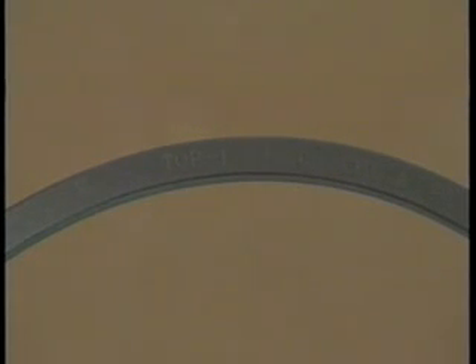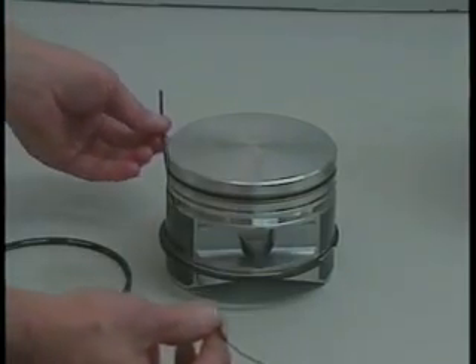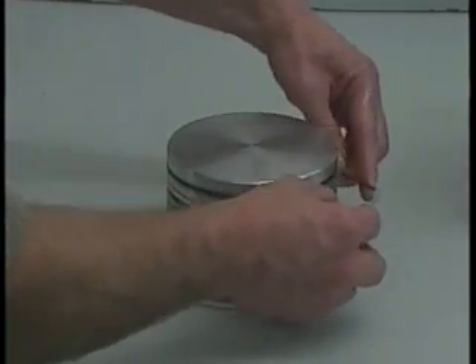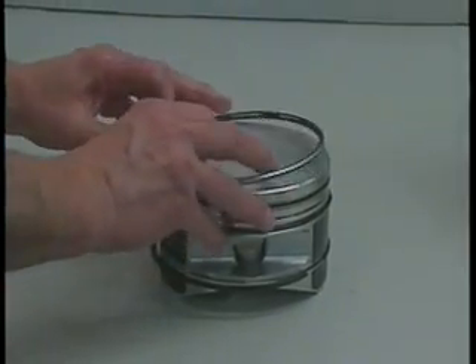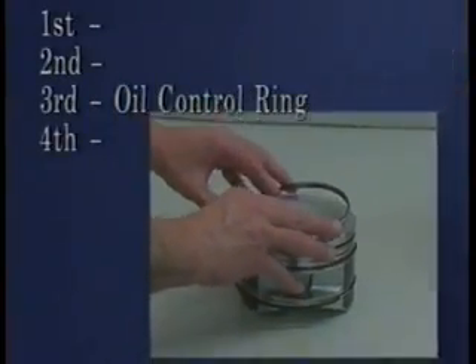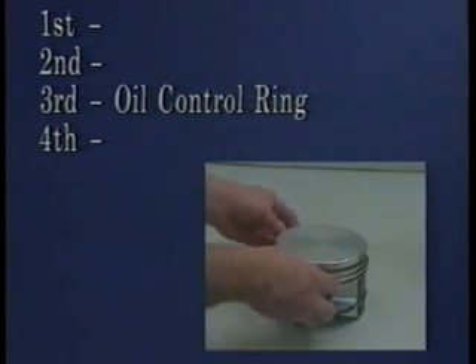Install the piston rings in the following sequence. Install the oil control ring expander in the third ring groove from the top of the piston. Install the oil control ring in the third ring groove from the top, with the ring gap 180 degrees from the gap in the ring expander.